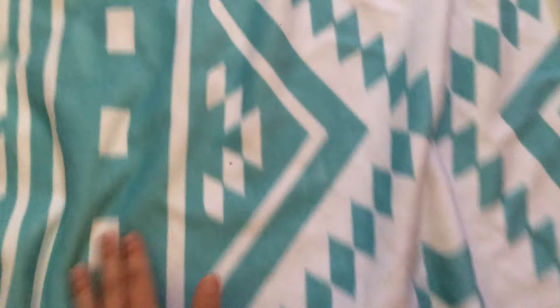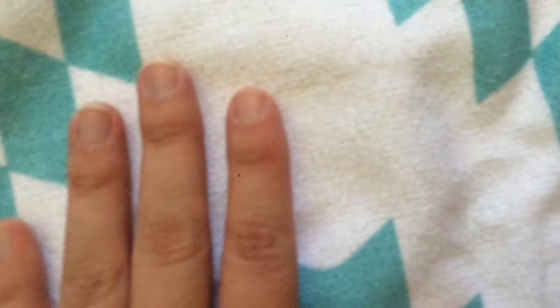It won't get in the sand — snacks, drinks, book, phone, whatever. The colors are gorgeous. I love this teal and white. It's super soft. I'm trying to zoom in a little so you can kind of see that. The back is just solid white with the same material, so technically it could be reversible.